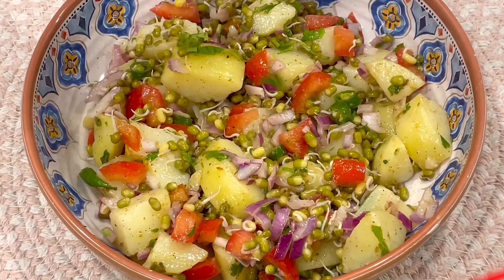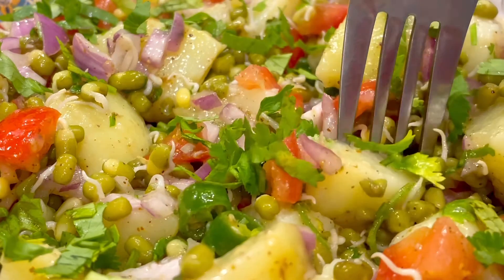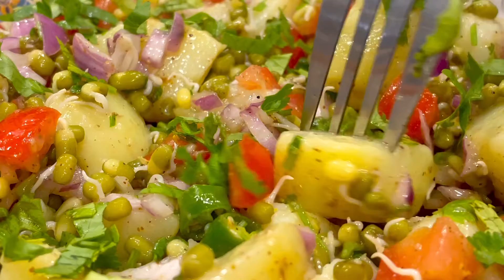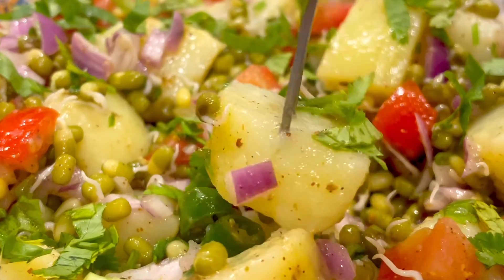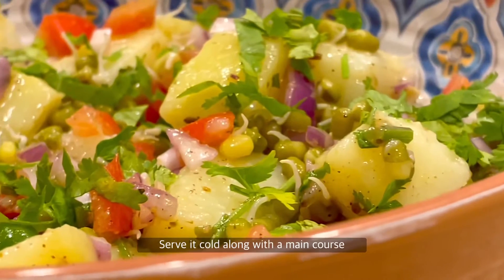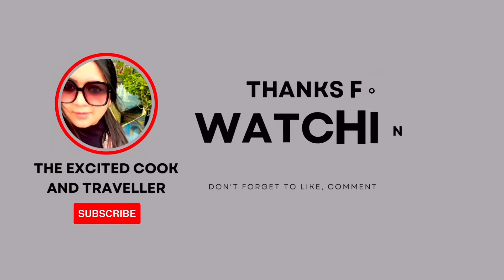If you have leftovers, just put it in your fridge. Let me know in the comments section if you like it. I'll see you soon. Bye-bye!